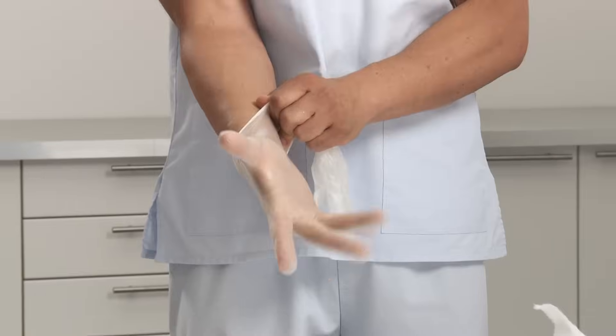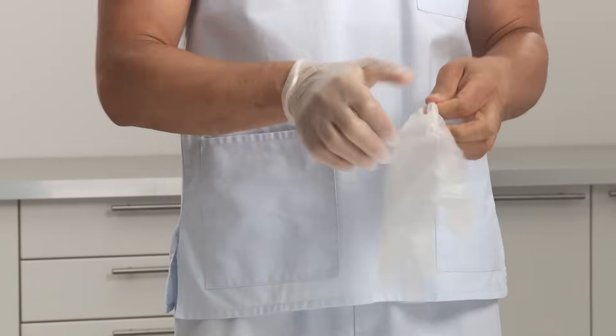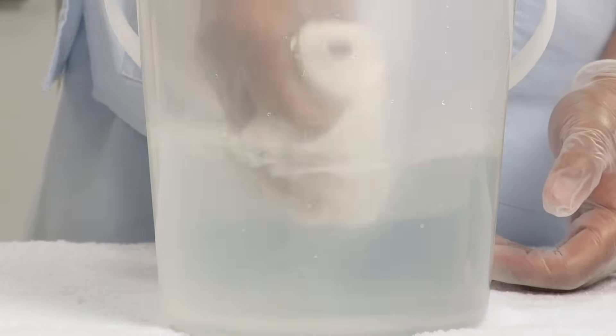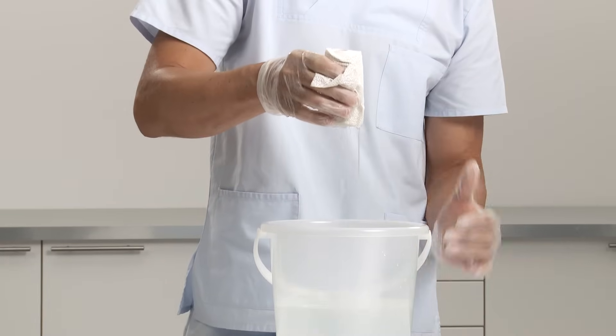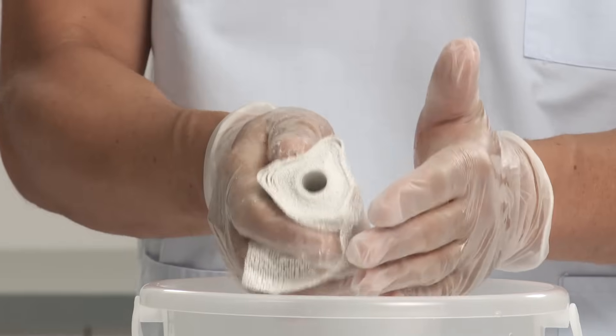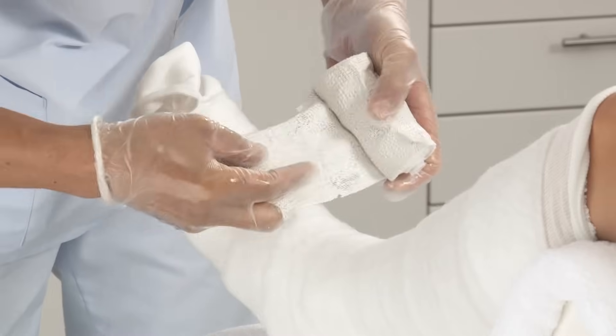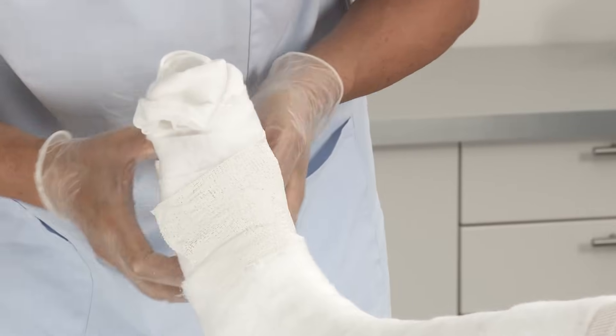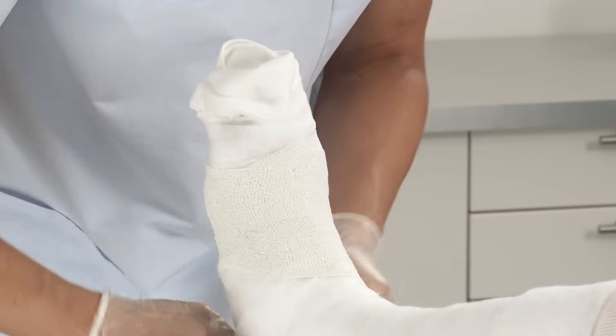It is recommended to wear protective gloves before applying Plaster of Paris. Select the appropriate width of the Plaster of Paris bandage. Activate the bandage by dipping into cool water. Remove from water and gently squeeze to drain. Apply onto the patient's lower leg, starting at the metatarsals, around the ankle and up the lower leg.